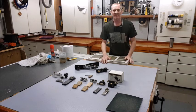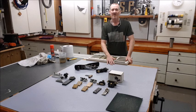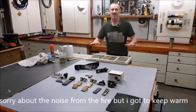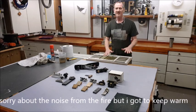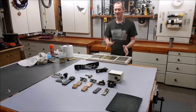Hello again. This is part two of the basic sharpening videos. As you saw in the last one, we were sharpening a chisel from basics — sharpening your chisels off-site — but just the very basics of how to sharpen them without all the extras.